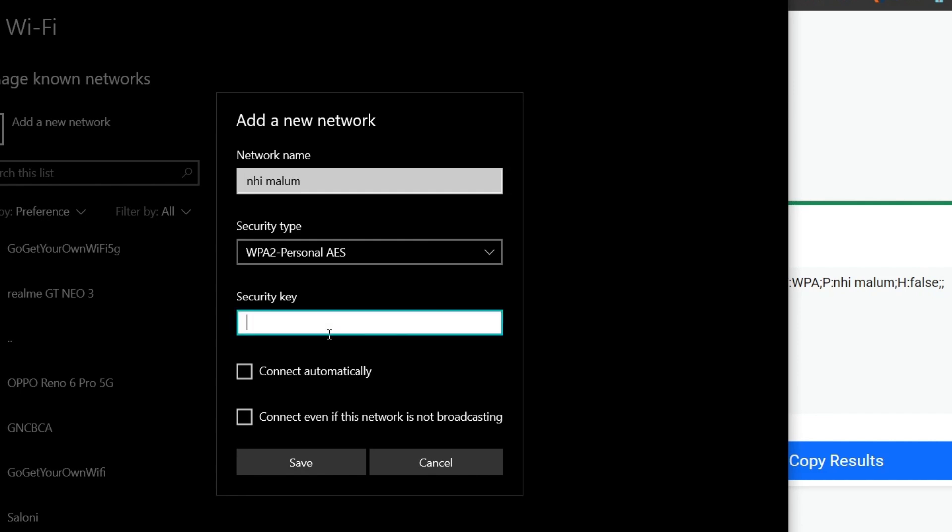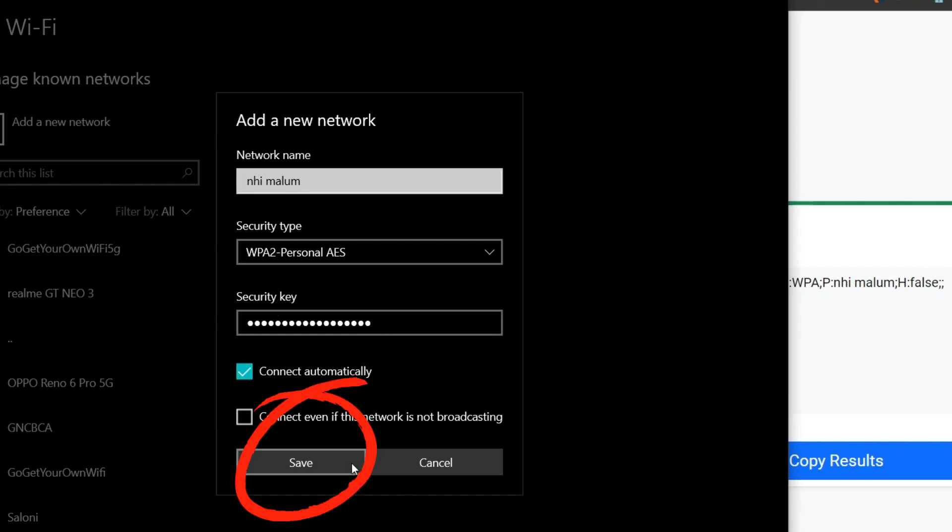If you want to connect automatically, click 'Connect Automatically', and finally click Save. And that's it — you've successfully scanned a WiFi QR code with a laptop.